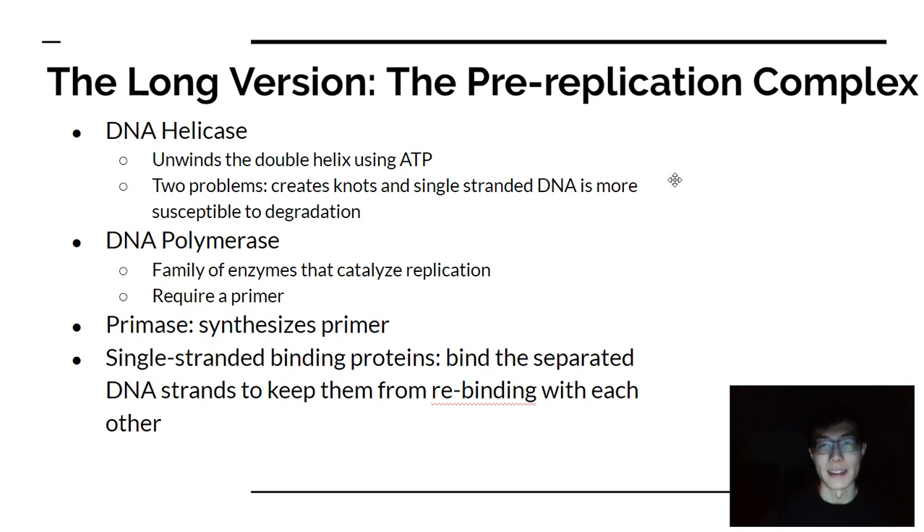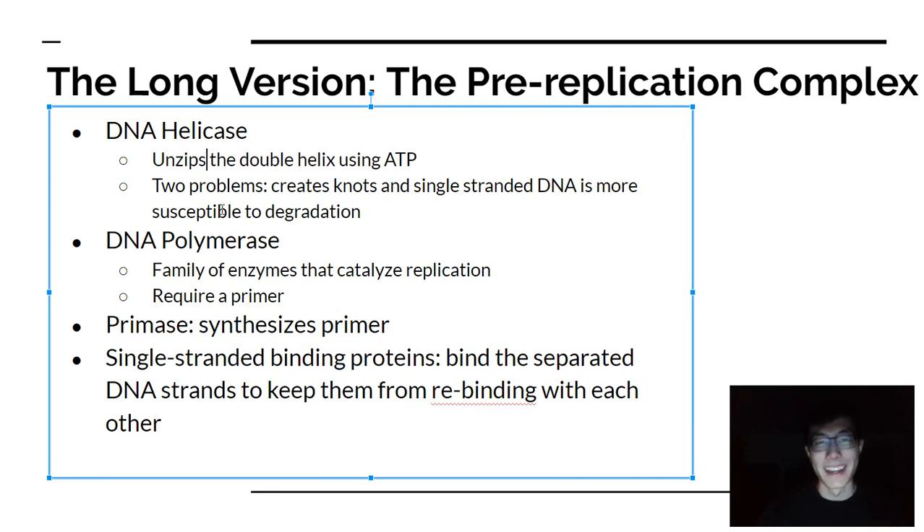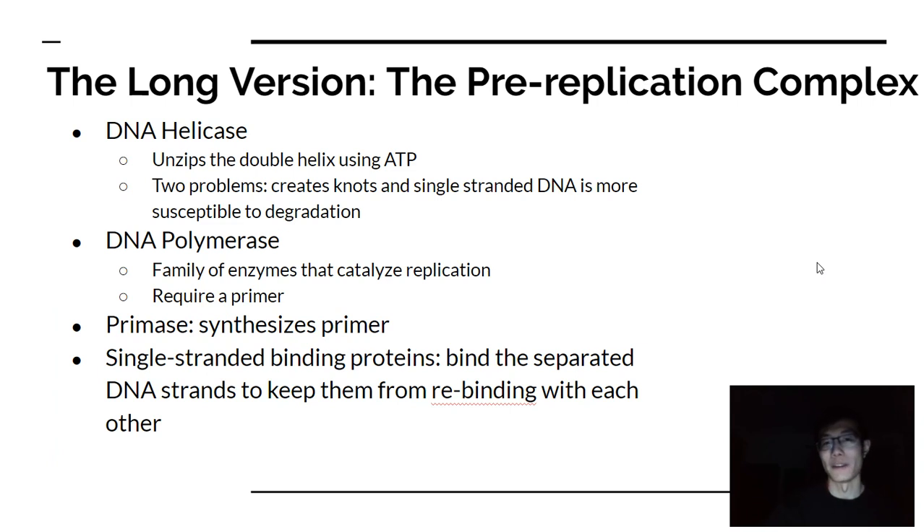There are also other enzymes within the complex. DNA helicase actually unzips the DNA using ATP, breaking the hydrogen bonds to unzip that double strand into single-strand components. In the process it unwinds it, but it can also create knots as well as single-stranded DNA — both of which are problems that have to be fixed.